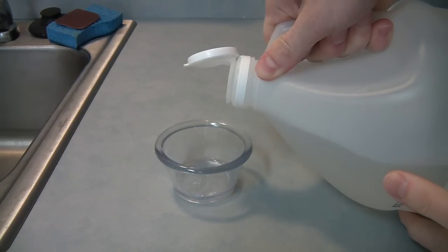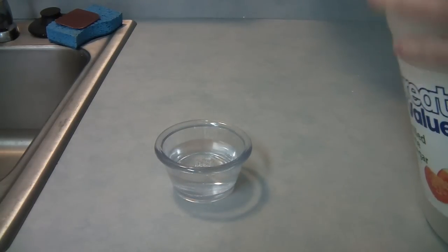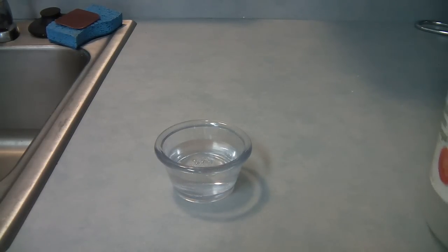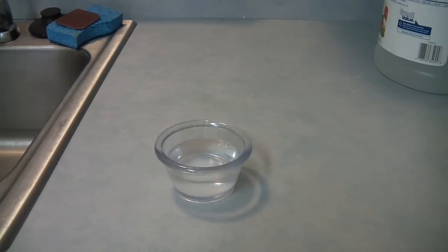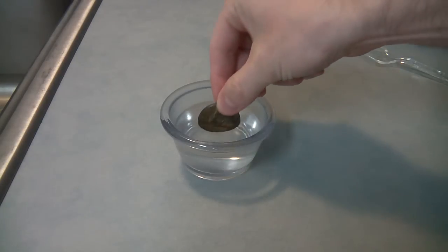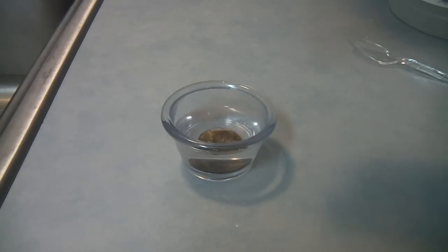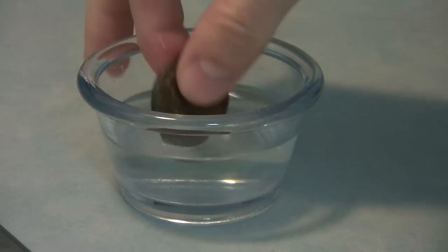A coin this nasty is going to require two different procedures. We'll start by pouring some vinegar into a bowl, then we mix some salt into it. This will create a mild hydrochloric acid. Sometimes it helps to throw it in the microwave and heat it to boiling. Next, drop in the coin. For one this bad, it will need to soak overnight. It's been about 10 hours now and it's time to remove the coin.